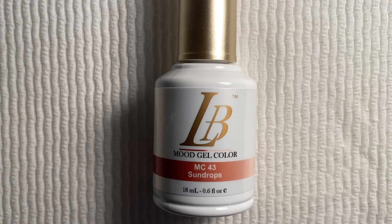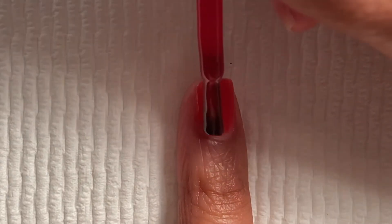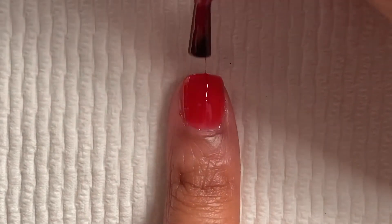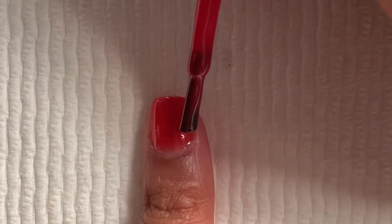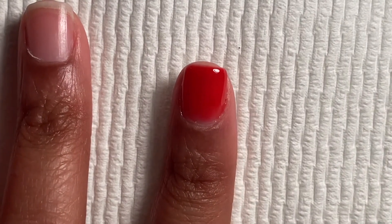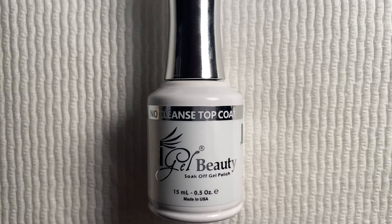Now going on with the color, Sun Drop — it's a blue gel color. I'm going to apply a thin layer on my natural nail because this polish is really thick. I did two coats of this polish, curing each coat for two minutes. This is how it looks when it's all done.